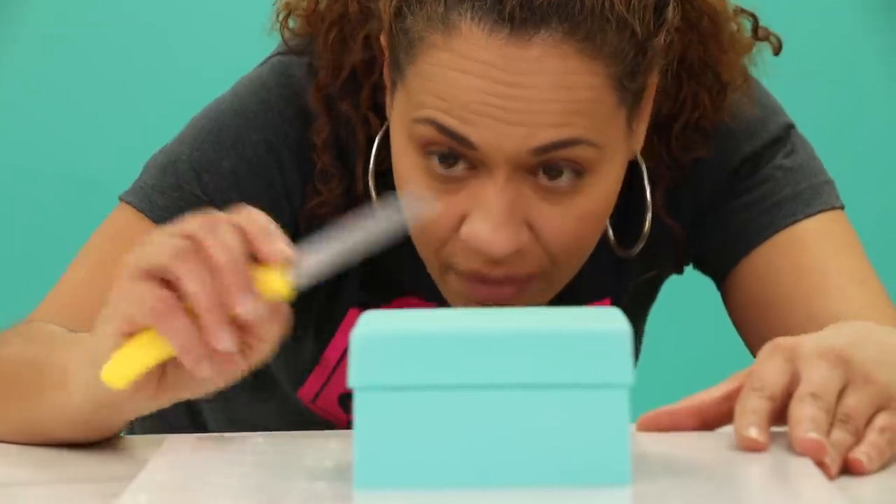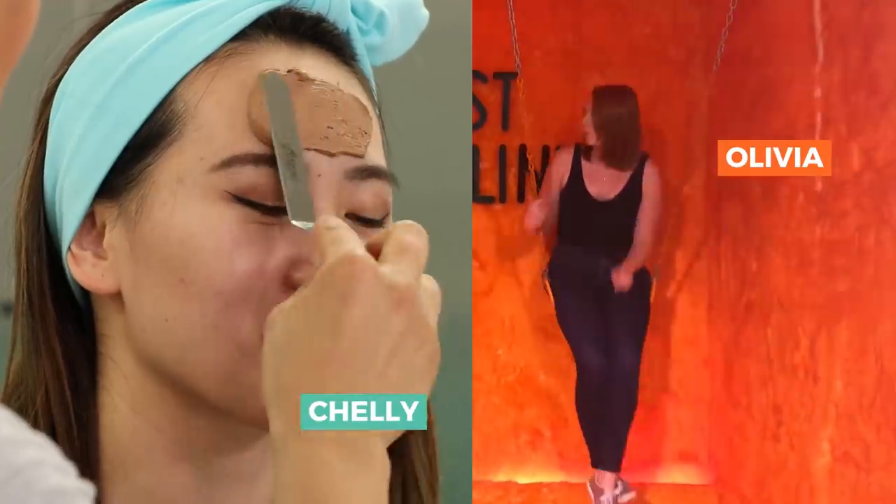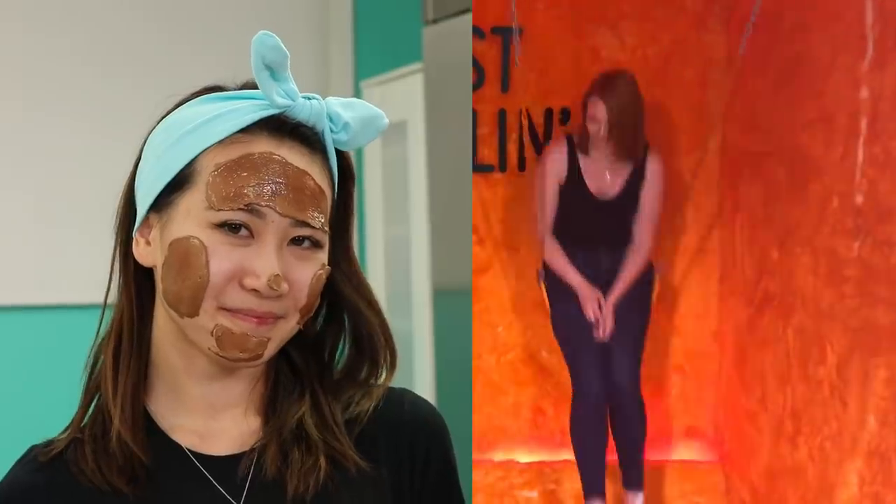My boxes are looking boxy. But what's inside the box? I asked Olivia and Shelly, two How to Cake It team members, what the most popular Tiffany item is, and they thought it was the key necklace.